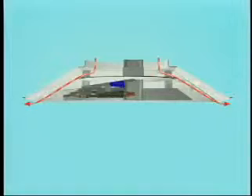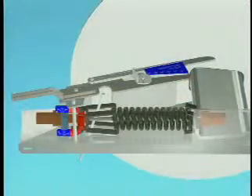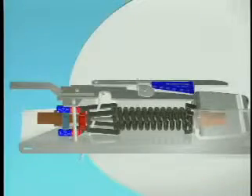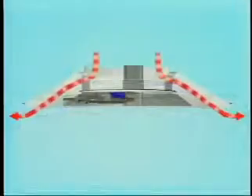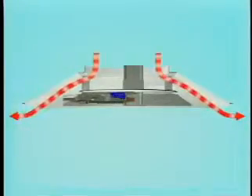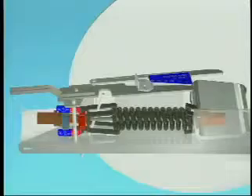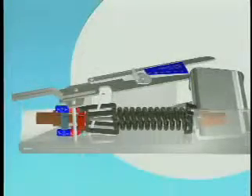In the heating mode, the damper opens on a drop in room temperature. As the room cools, the wax in the room thermostat contracts, the control arm pivots down, opening the damper and allowing warm supply air to enter the room. When the room warms, the wax expands and the control arm pivots up, closing the damper.